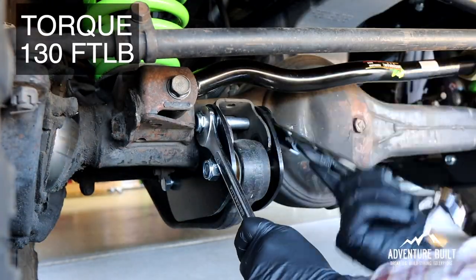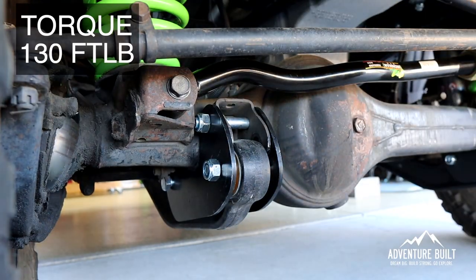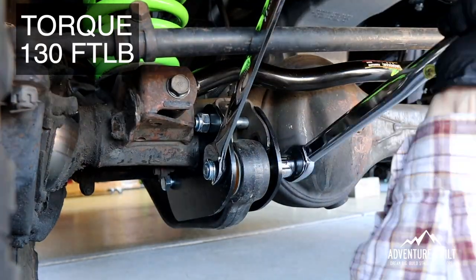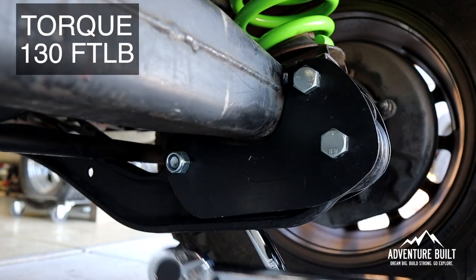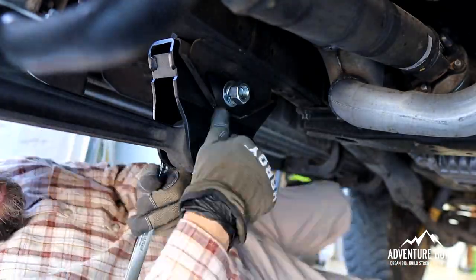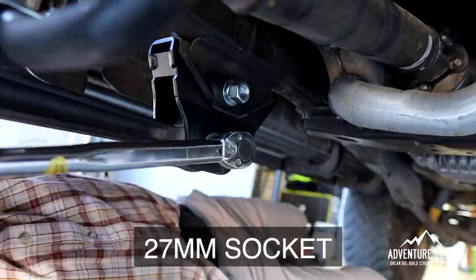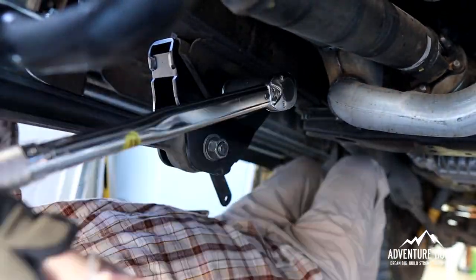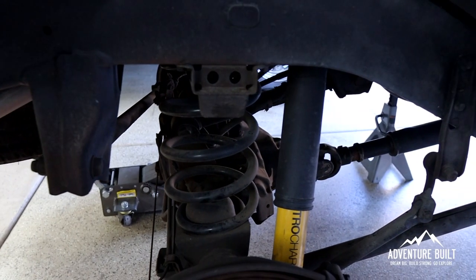These bolts get torqued down to 130 foot-pounds. These large top bolts here are 27 millimeter, and I'm using an open-ended crescent wrench on this side because I don't have another 27-millimeter wrench. The front end's all done — everything's tightened up, looks really good. I had to tighten down the Panhard bar, and the width actually looks spot on, so I didn't have to adjust it, which was really nice. I just locked it in and now we're moving to the rear.